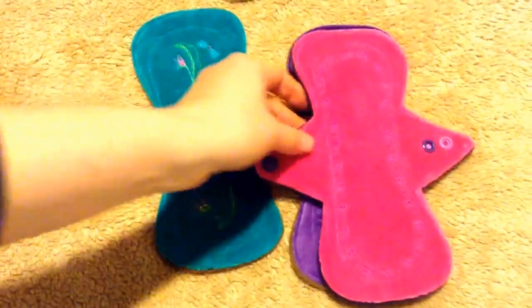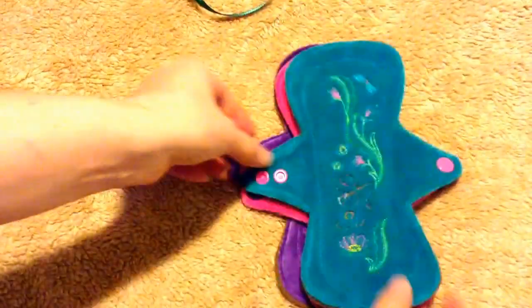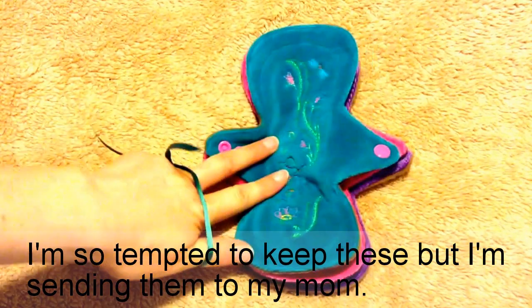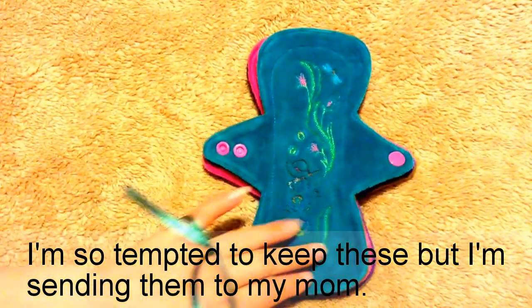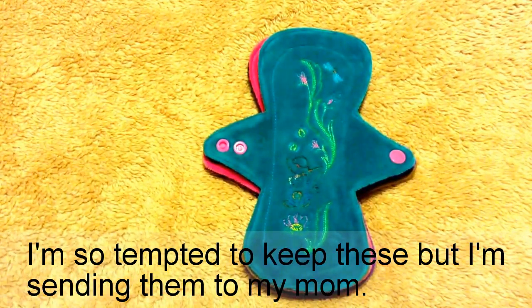I actually purchased these for my mother. If you watched any of my other videos, my mother has slight incontinence. I just saw her and she really liked some other Lazy Creek pads that I had shared with her, so I thought I would get her a few more. All right, I hope you're having a great evening. Take care.